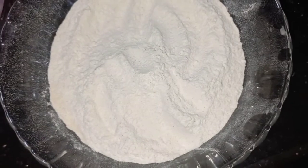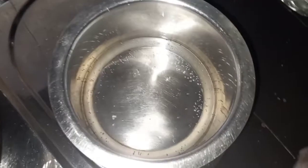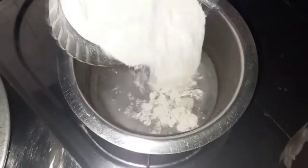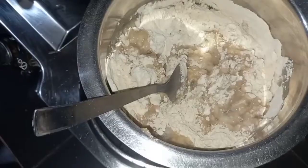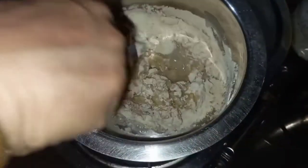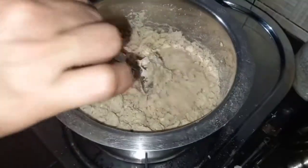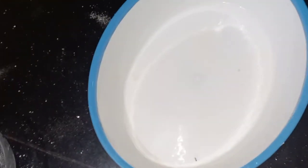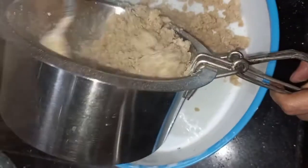We have to add two cups of the mixture, then add three cups. Fry up the water and divide the dough into portions. We have to cut the dough in the same way.